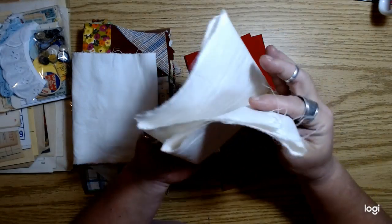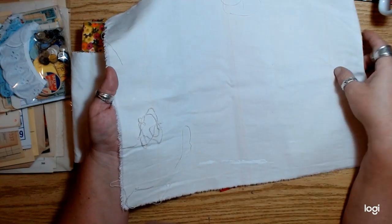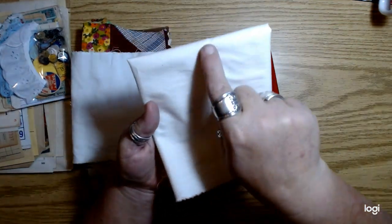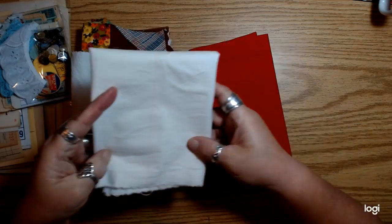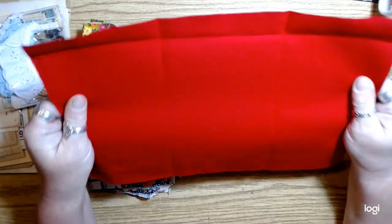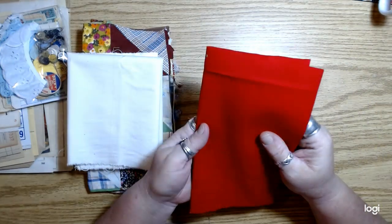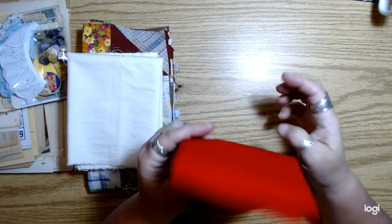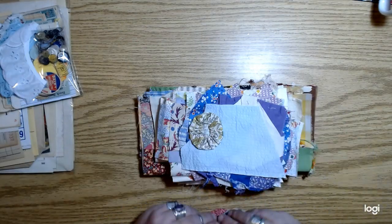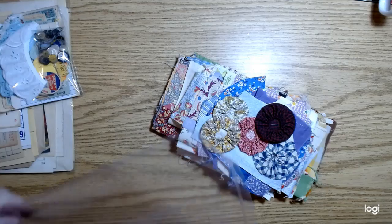I'll probably make some of that for my journals and video it so you can play along. There's also a piece from a drop cloth for painting — some paint on it but it's nice utility fabric, nice and heavy, with a cool little yellow stripe. It tears really easy if you cut and then tear it. Then a piece of red duck cloth — I love duck cloth, and I thought red was probably the best choice. That's the fabric bundle!